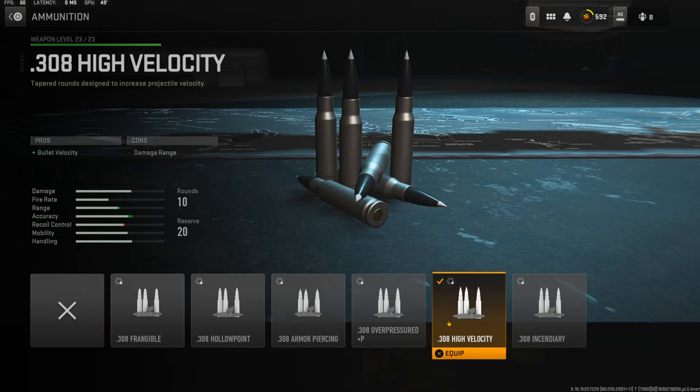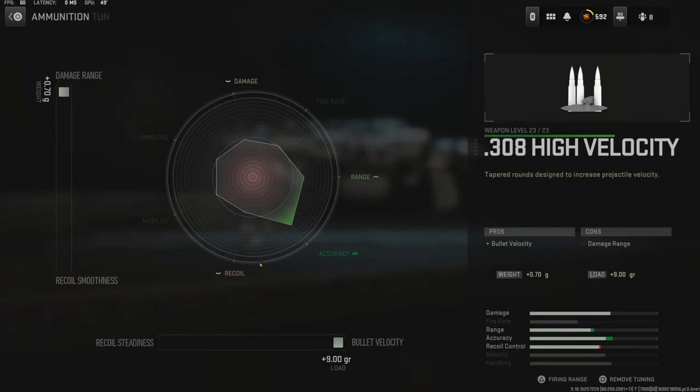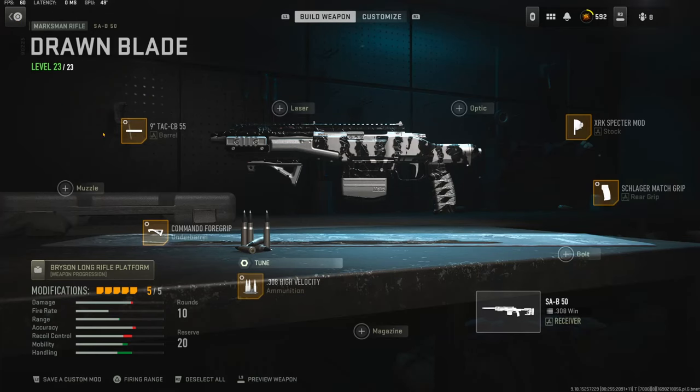For the ammunition I'm using the .308 high velocity, mainly for the bullet velocity. You do lose damage range but you can basically get it back. You want to put your weight all the way up to damage range and your bullet velocity all the way over for bullet velocity.